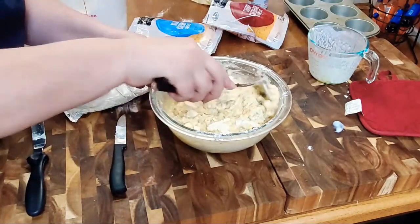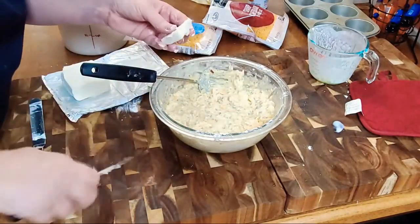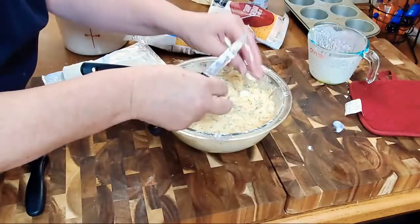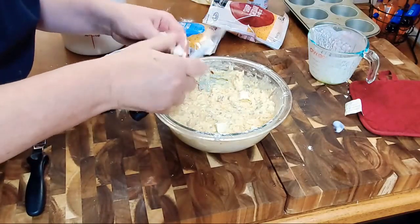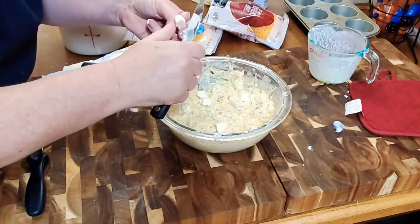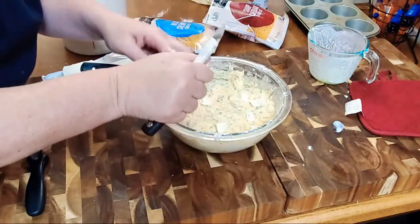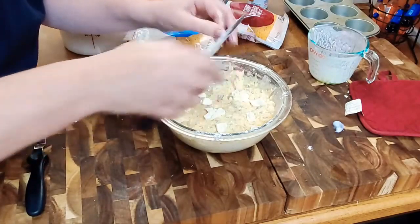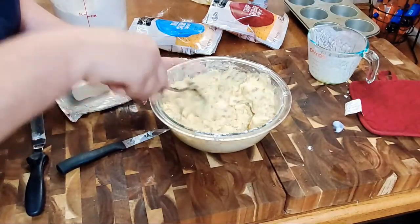Let's go ahead and stir that up. If you're just tuning in, make sure to share my videos and hit the like button. This is Collard Valley Cooks — I cook Southern food, I live in Georgia. This morning we are making a breakfast muffin: a third pound of browned sausage, half cup of shredded cheddar cheese, two-thirds cup of buttermilk, a cup of flour, and a quarter cup of butter.